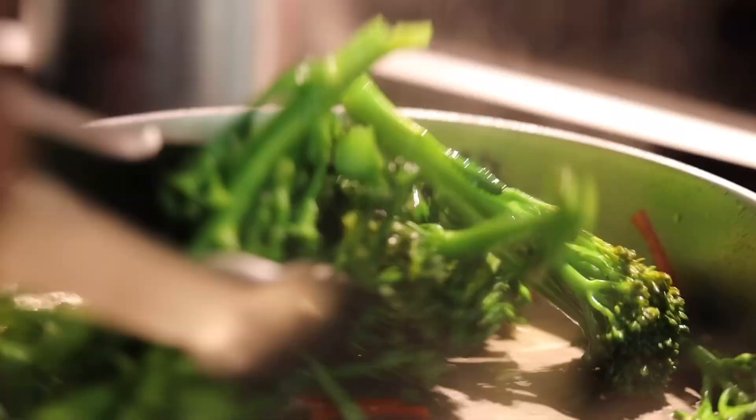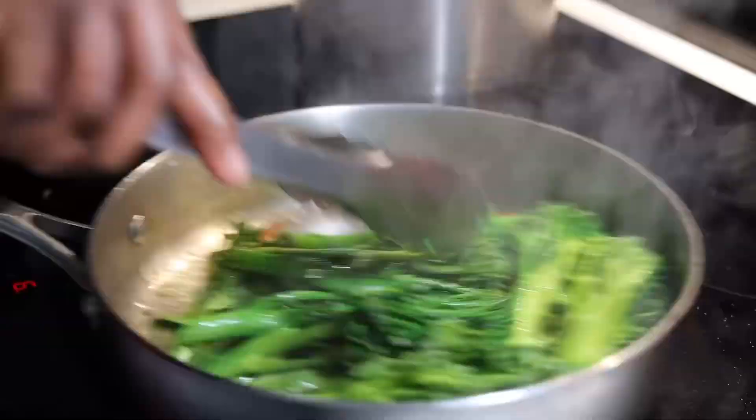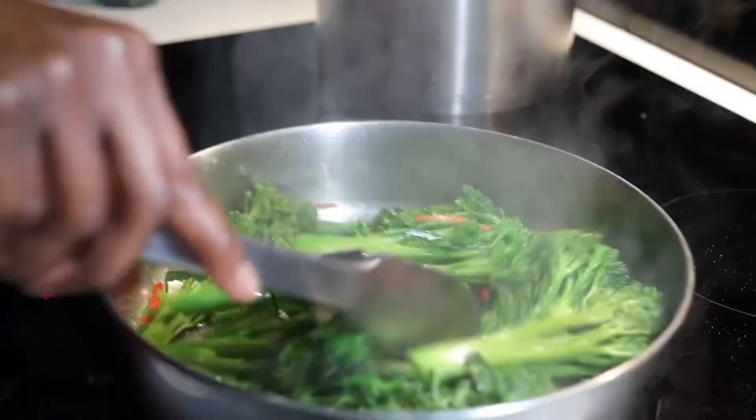Now we're going to make our broccoli. This whole lunch or dinner — whatever time you have your meal — is quick and easy. It literally takes a maximum of 20 minutes in the kitchen and you're done.